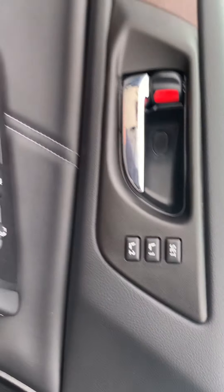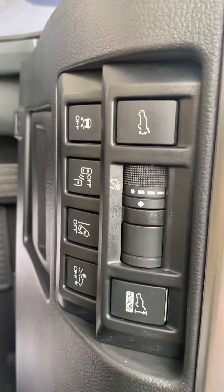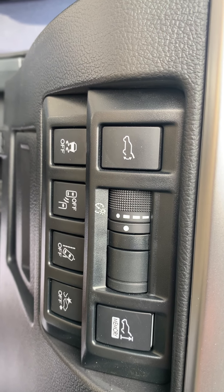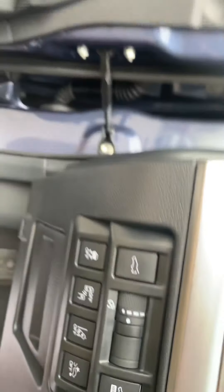It's got Harman Kardon speakers along with memory seat settings and two keys that come with it. It's also got a power trunk liftgate, lane departure, adaptive cruise control, blind spot monitors — you name it, it's on it. It's pretty loaded out.